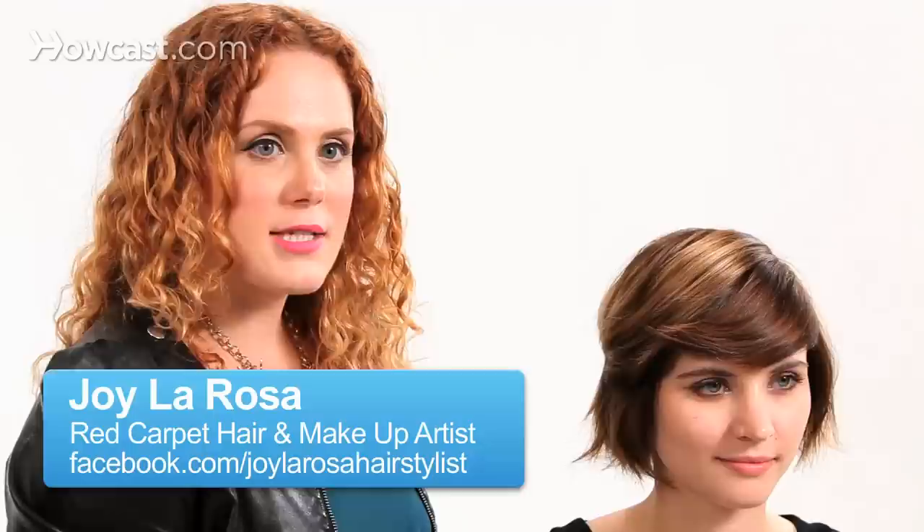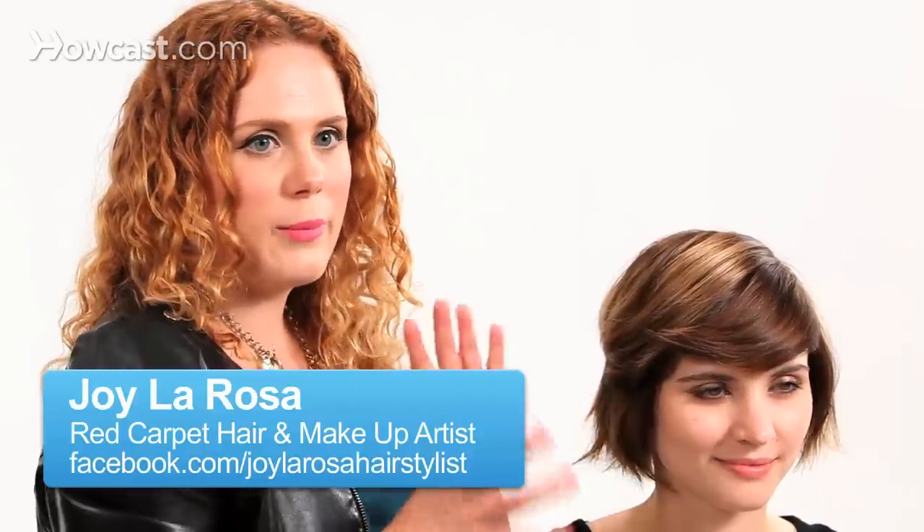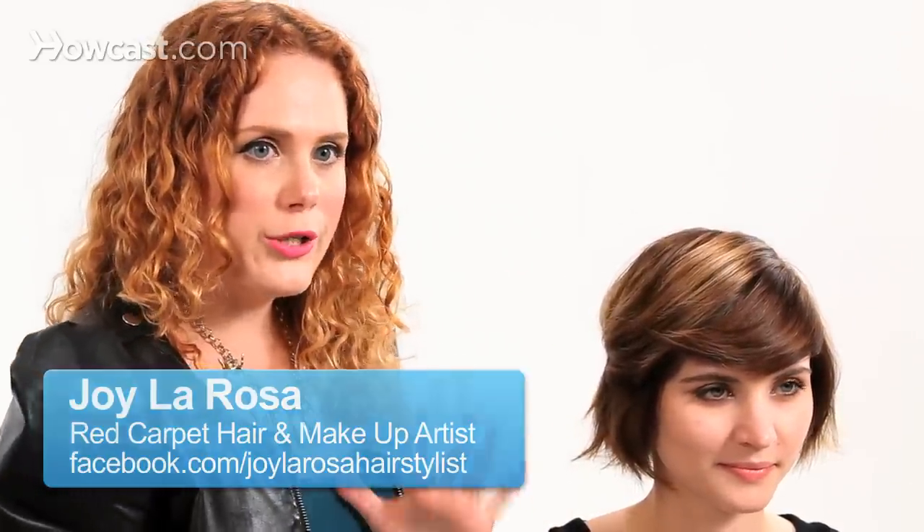Today I'm going to show you how to curl short hair using a curling iron. One of the biggest trends right now is a shorter style with a little bit more wave or texture. We do see styles moving from being so straight and so sleek, as far as short hair is concerned, moving into a more tousled or curled look.